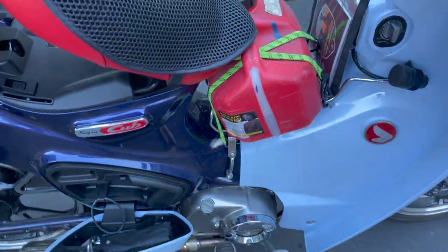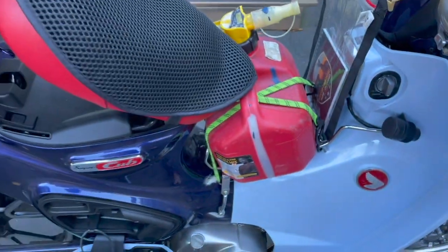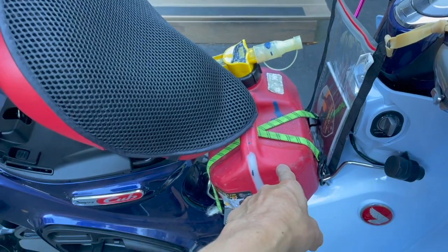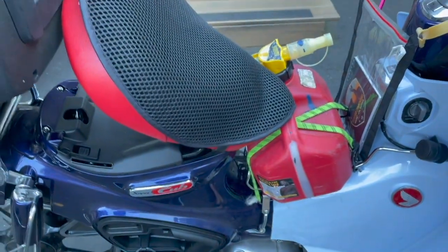I have my gas tank bungied in here and it's holding pretty well. This is actually how I bungied it when I bought this bike in Arkansas and rode it back to California — I did it just like that and it worked just fine.